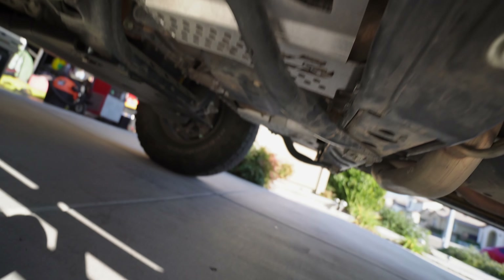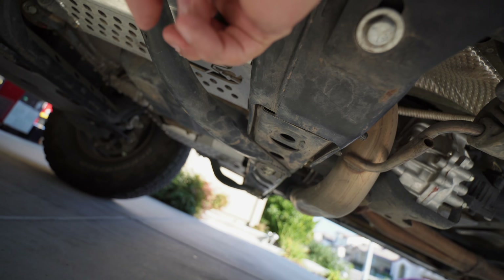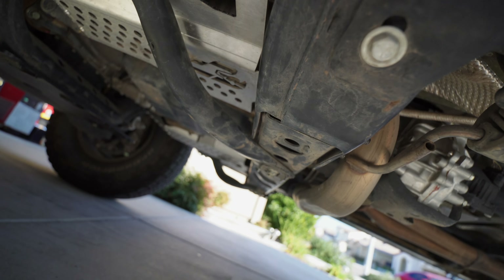Cool, so once you have these on with the holes lined up perfectly, it's time to go under the rig. Then you're going to remove these cross braces — this right here and the same one on the other side. If you have the cat shields like I do, all you're going to do is just take these off and then put the screws back in and you should be smooth.